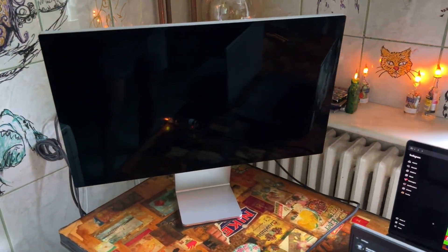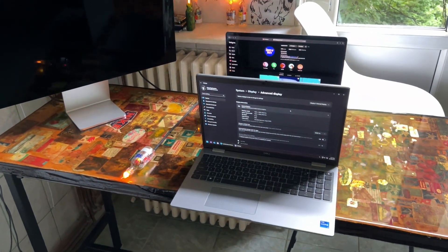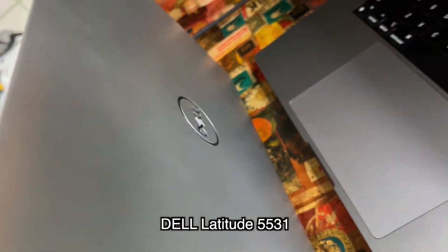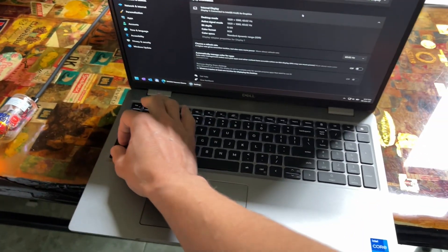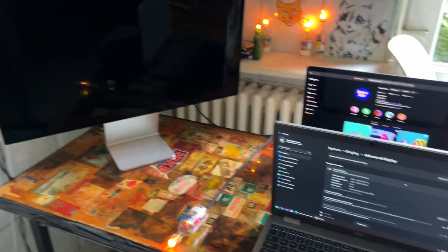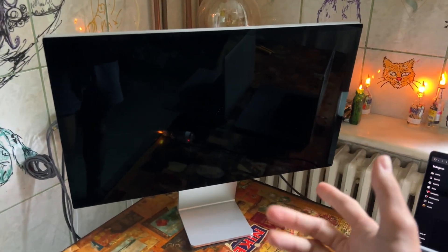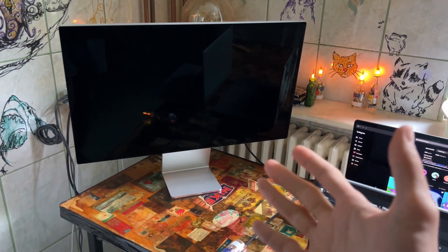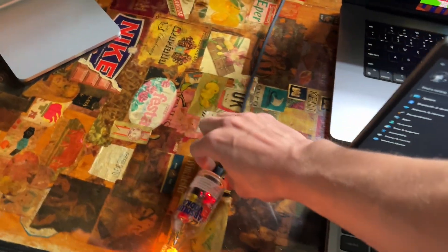In today's video we're going to take a look at connecting a Studio Display to a Windows machine. In this case, it's my work laptop, which I honestly do hate. It's pretty expensive — about three grand at the time, a two-year-old Intel machine. Me and my friend researched this before he bought this monitor and no one actually seemed to agree and show it working on Windows until I actually checked it at the store. So I'll be doing this quick demo.